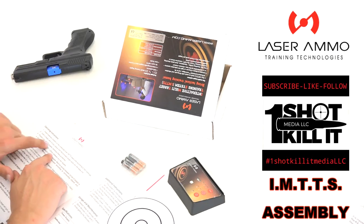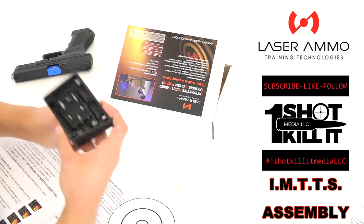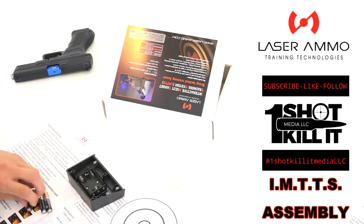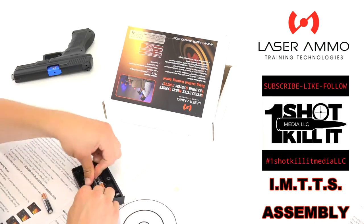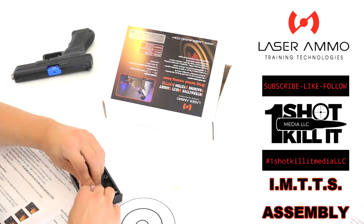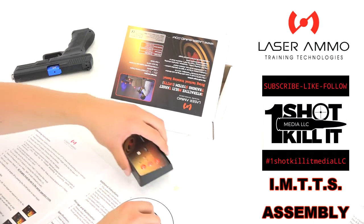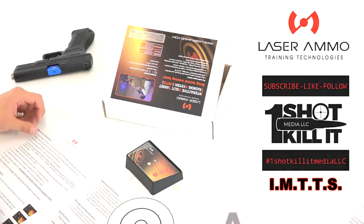First, we want to install three AAA batteries on the underside of all IMTTS base units according to the markings. We've got our three batteries here and we'll line those up according to positive and negative. Okay, batteries are in — that's all set.